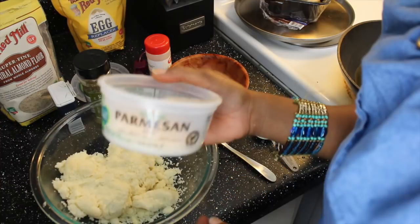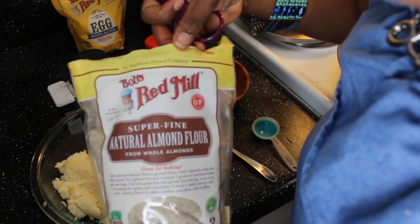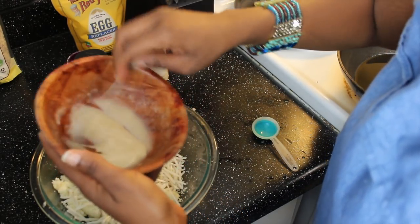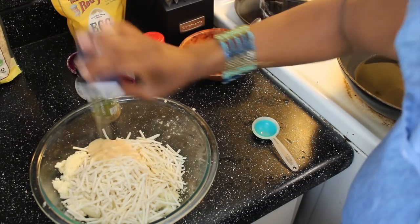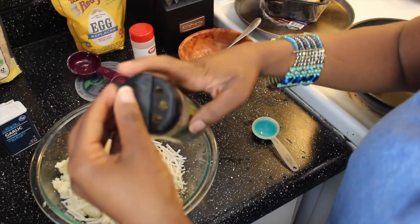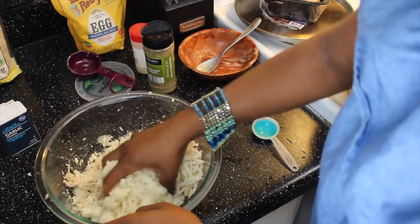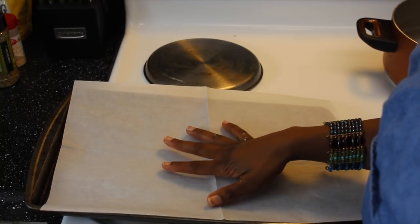Let's sit one minute. Let's add one fourth cup of vegan parmesan, one fourth cup of almond flour, and one cup of vegan mozzarella. That has thickened up wonderfully, so let's add in our vegan egg, garlic powder — I don't measure, but let's say a teaspoon — onion powder, and some oregano. Let's get mixing. It smells so good!